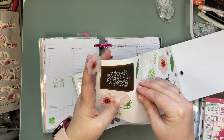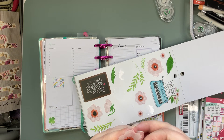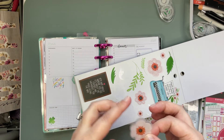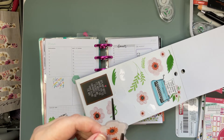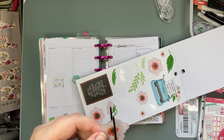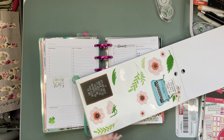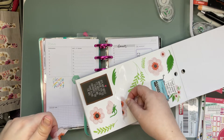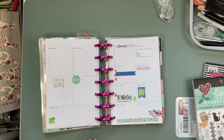Oh there we go. So I think what I might do is just kind of layer. And then we'll give it the old chop chop. What did you cut? We cut the stickers. What do you think? I think it's good — yeah you like that?